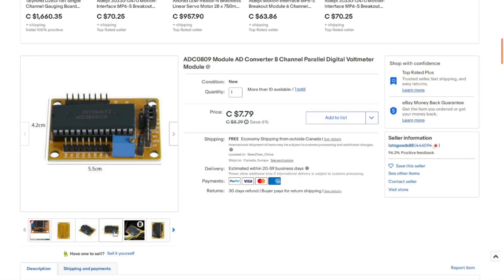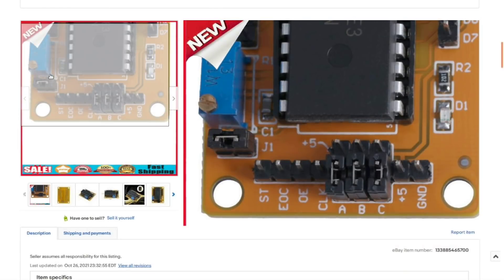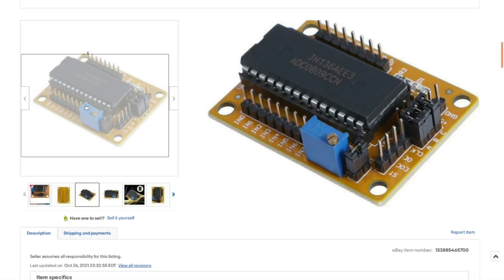I was a little confused when I ordered this. It has eight input channels for the analog-to-digital converter with 8-bit resolution, which is fairly low by modern standards, but it isn't a modern piece of equipment. Its range is 0 to +5 volts - you can use external resistive dividers for higher voltages. The A, B, and C address inputs select in binary which of the eight inputs is being measured at a given time.